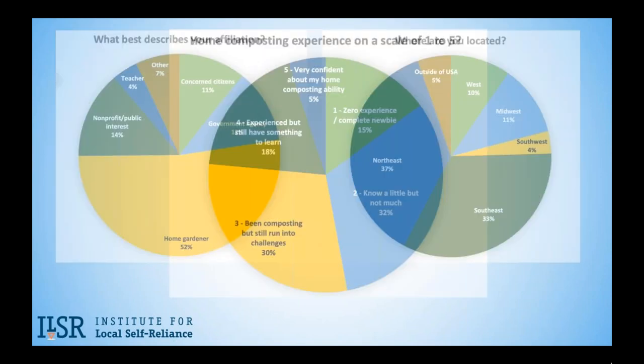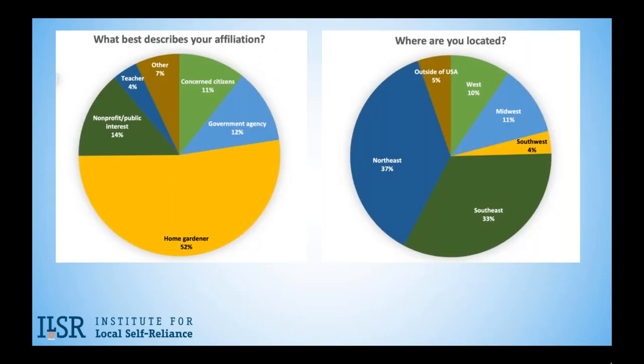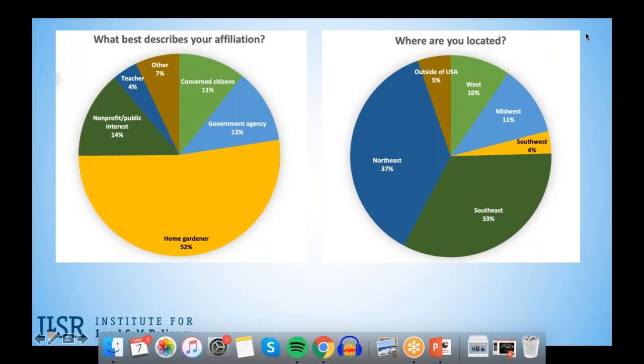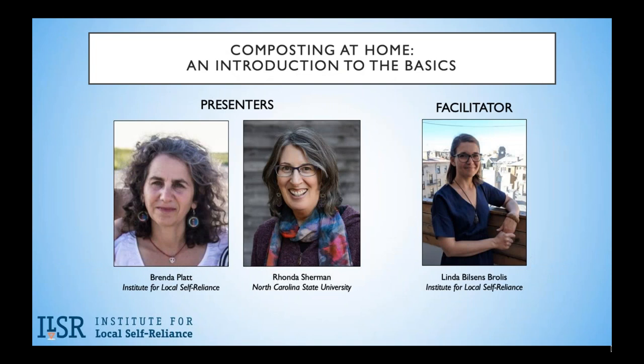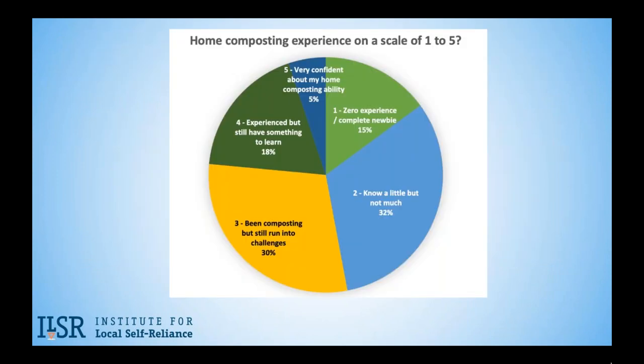We also have participants from more than 20 other countries, including Tunisia, Zambia, Peru, Bangladesh, and Romania. So welcome, everyone. When we asked the question about your experience level between one to five with home composting — one being zero experience — five percent were very confident of their home composting ability, and the rest were split between new to composting and having some experience but wanting to learn more. That's a pretty good mix.